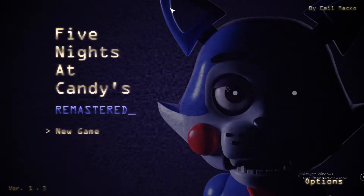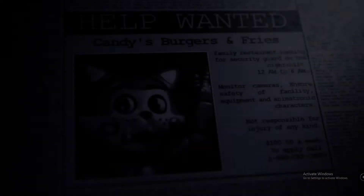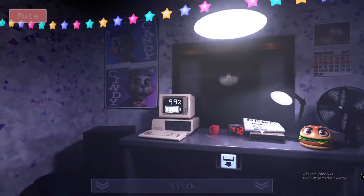In this video, we'll get out about FNAF. FNAF is harder than FNAF.